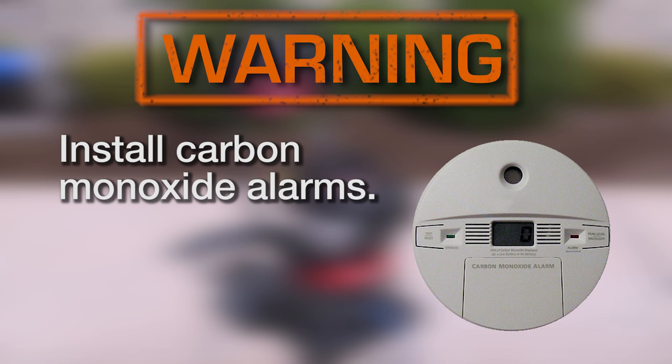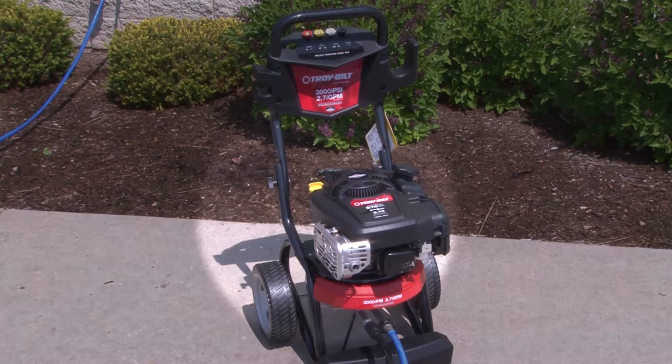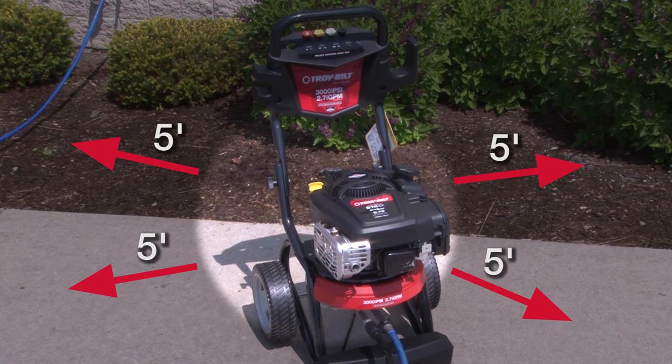Smoke alarms cannot detect carbon monoxide gas. To reduce the risk of fire, give the pressure washer at least five feet of clearance on all sides, including overhead.